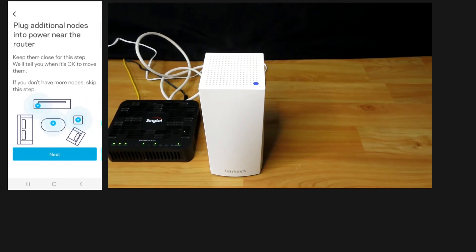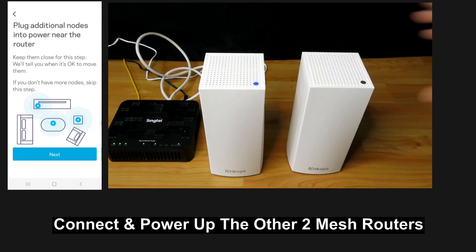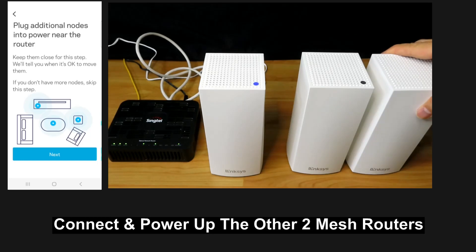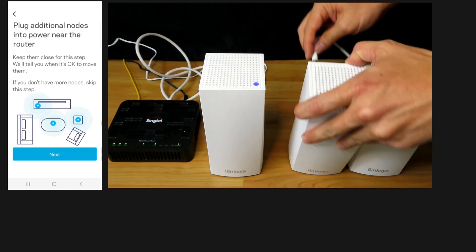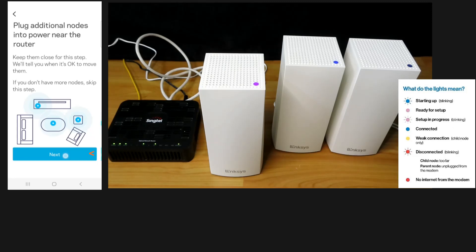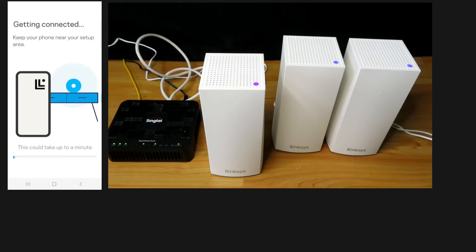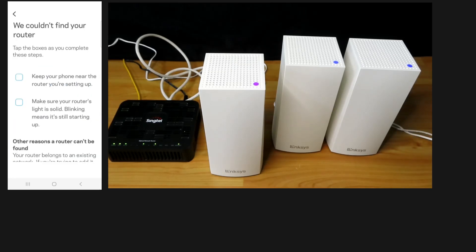We can plug additional nodes into the power near the router. We've got two more nodes for a pack of three, and we'll plug in the power. Our primary mesh router is now ready — the node light is solid.